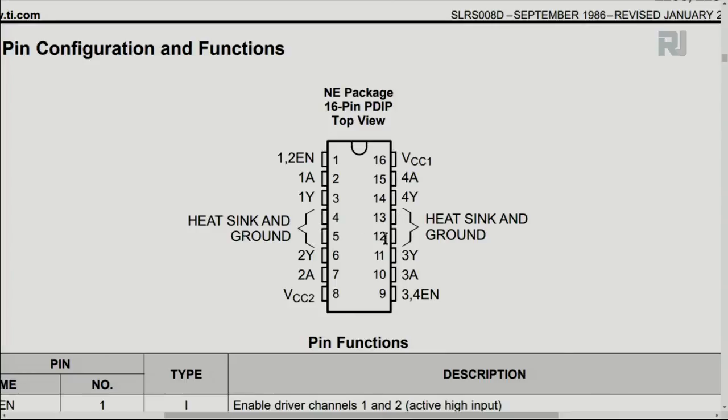On the other side, pins 12 and 13 are also heat sink and ground, so we connect pins 4, 5, 12, and 13 all to ground. Half-bridge one has 1A as input and 1Y as output; half-bridge two has 2A as input and 2Y as output. Pin 1 is the enable for half-bridges one and two — connect it to 5 volts to enable them. VCC2 on pin 8 is the actual motor power supply, while VCC1 on pin 16 is the logic supply.